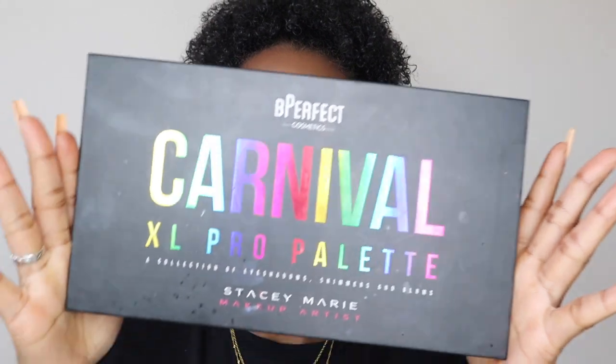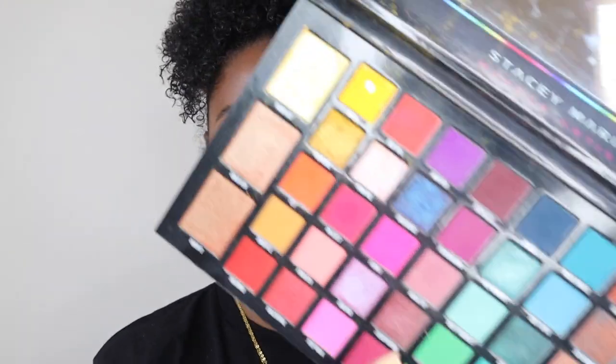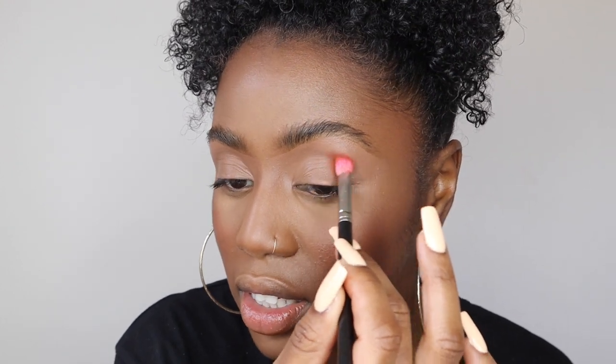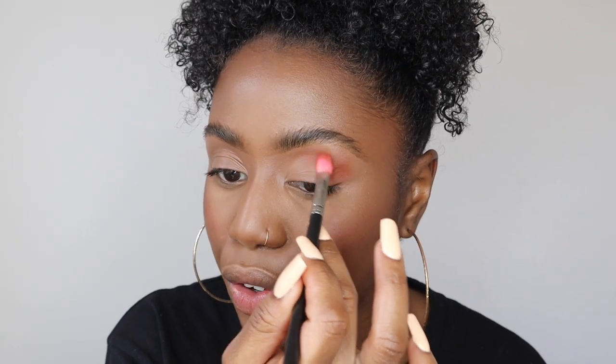Now I'm going into my favorite eyeshadow palette, which I think is most people's favorite too — the BPerfect Carnivore XL Pro Palette. It has every color you need and the pigments are amazing. If you're wanting a palette that has literally everything to get you started with makeup, get this one. I'm taking the color Slow Burn into the crease area using a MAC 217 brush with circular blending motions.